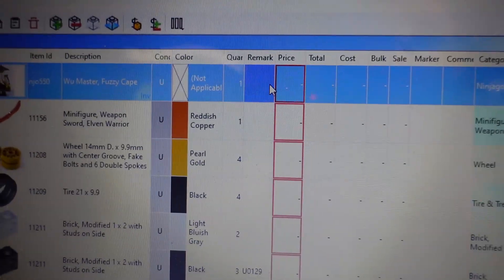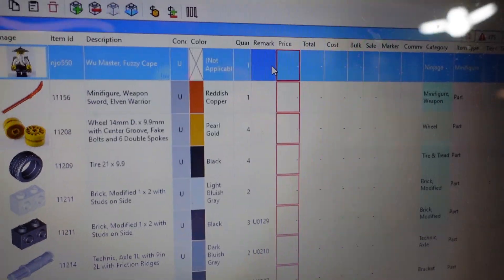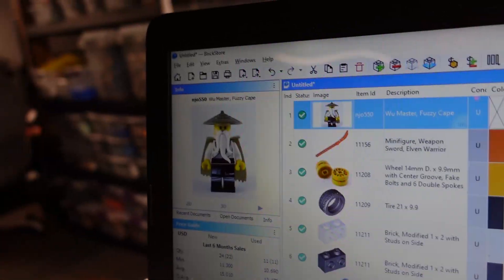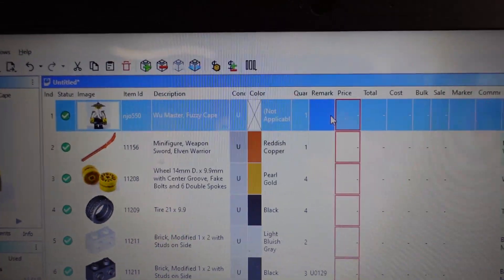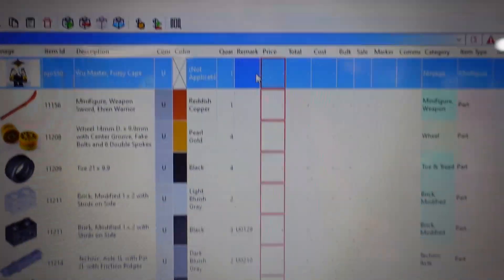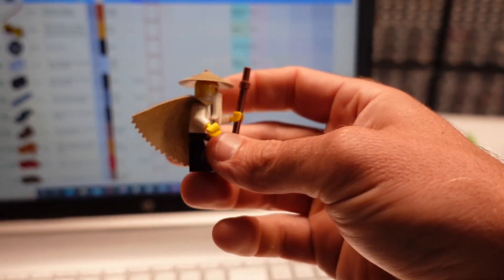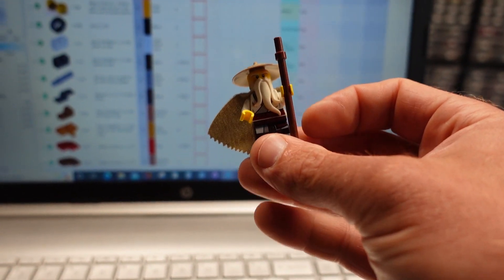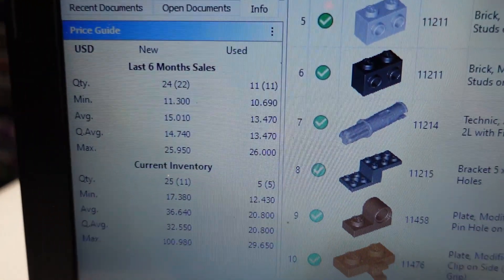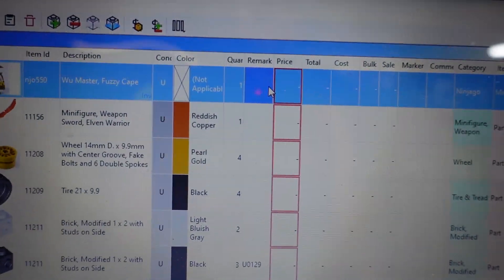I used to make fun of the fact I'd never had an issue uploading directly to BrickLink, but then I had a crash after entering 200 remark codes. It's nice to have a backup file now. I found the Sensei Wu minifig with the dark tan cape and hair — he's worth almost $14 as a used figure — so I brought in all the remarks.